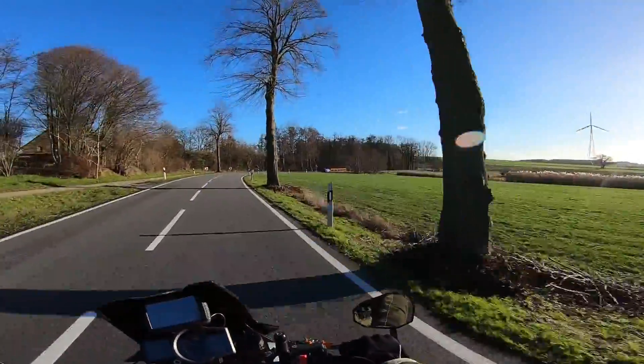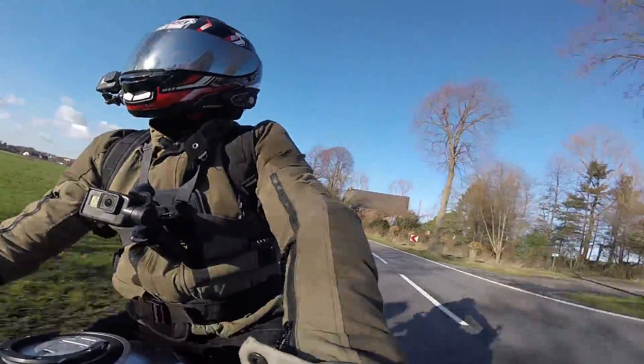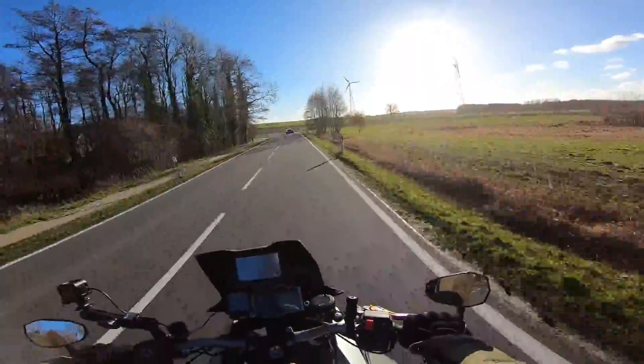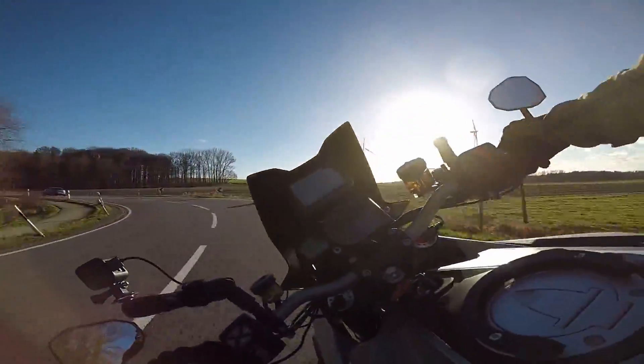What a day to be out! I'm going to stop and get some pictures — I've got my DSLR with me. Going to take some snaps, just have a bit of an afternoon out, messing around with my cameras.